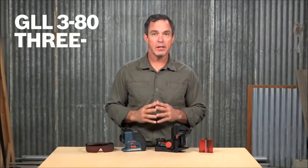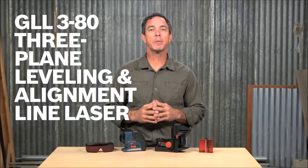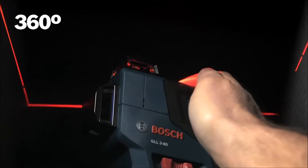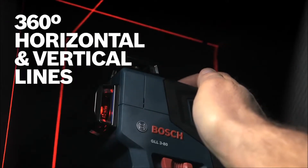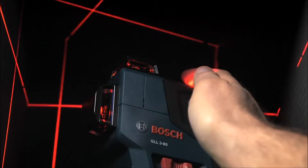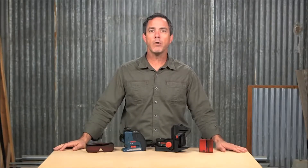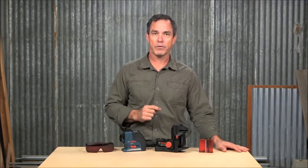This is the Bosch GLL 3-80 self-leveling 360-degree three-plane leveling and alignment laser. It features a 360-degree horizontal line and two 360-degree vertical lines at 90 degrees to each other, offering a wide array of leveling, alignment, squaring, and layout applications.